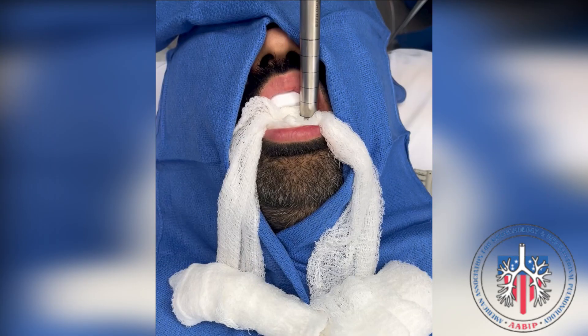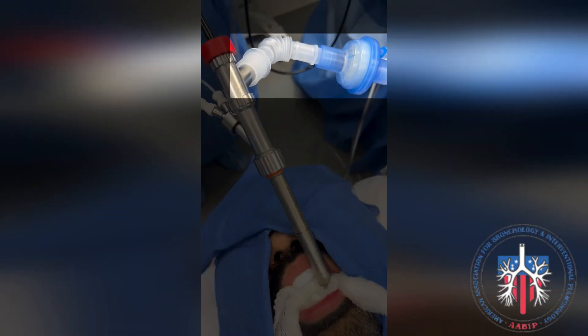The gauze is packed in the mouth and tight around the rigid scope as shown. In this example, the nose is not occluded. The ventilator tubing is then attached to the anesthesia connector on the rigid bronchoscope as shown.